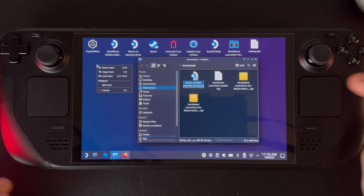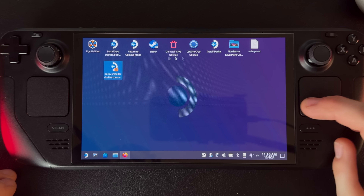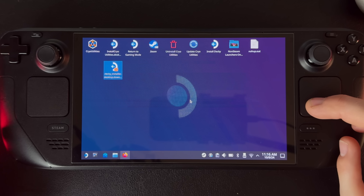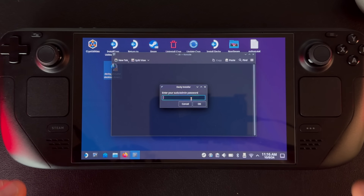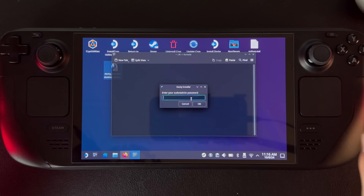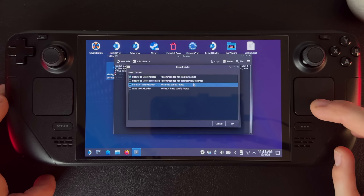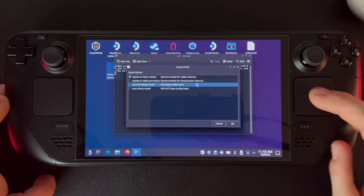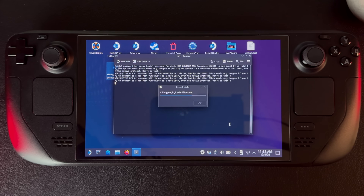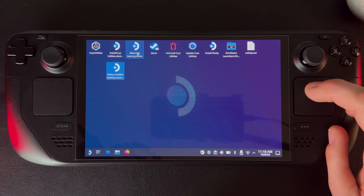Move the file to the desktop and click 'Move Here,' then close the file browser. Double-click to start the install — it says 'Do you want to install Decky? Continue.' If you have a password on your Steam Deck it'll ask for your admin password. Once you enter your password, it'll ask which version to install — choose 'Update to the latest release,' which is the recommended default. It'll download and install pretty quickly.